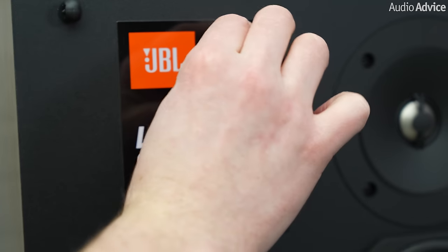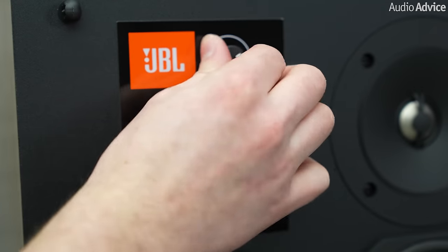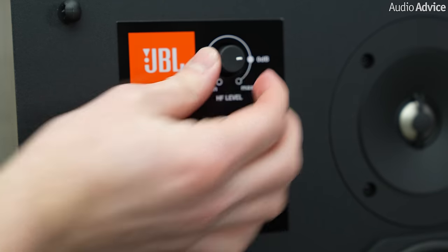The added benefit of these circuits is the ability to tune the speaker to your taste, or if you have a hearing sensitivity or deficiency at certain frequencies. This can also be used to dial in the speakers to your room, as some rooms will naturally boost or cut the treble or the mid-range.